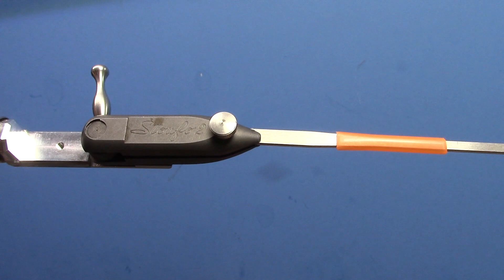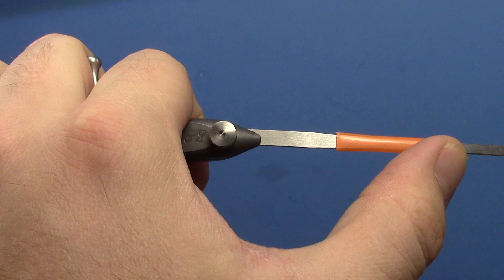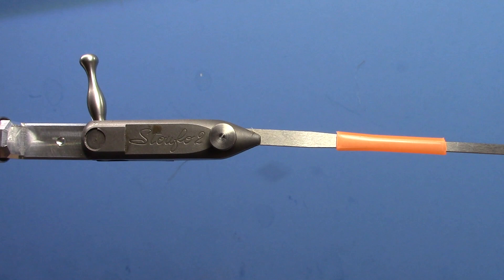Hi, this is Ryan from Dakota Angler and Outfitter and today we're going to be tying a fish skull pike tube fly. We're using the Pro Sport Fisher Predator XL needle in our vise here for the tubing, and then the Pro Sport Fisher Predator XL tubing as well.